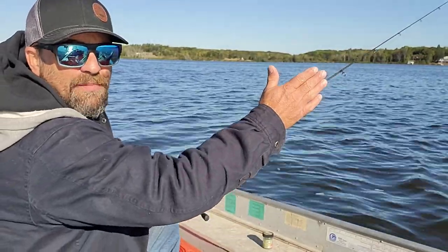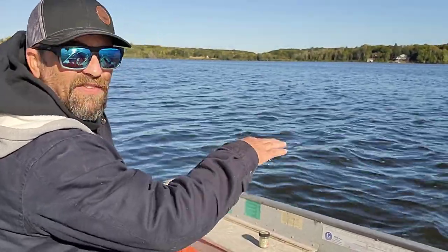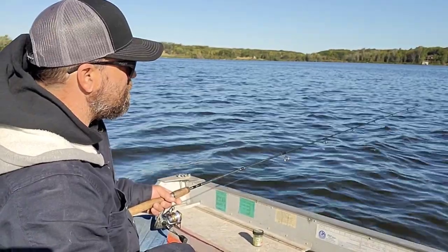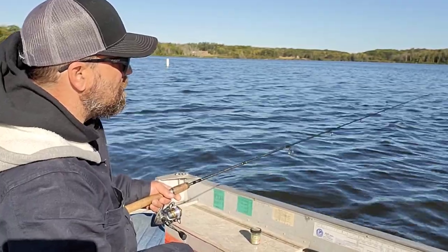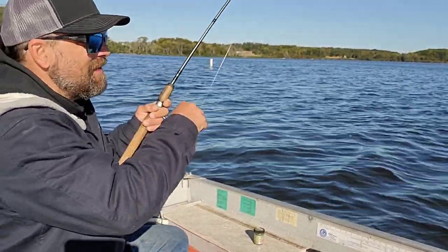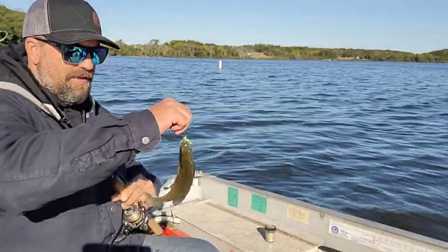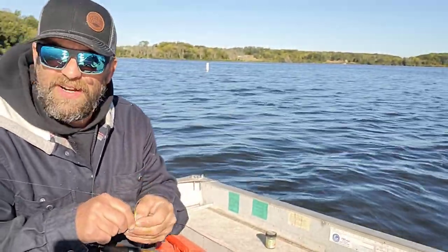The wind is just dragging my jig right along that weed line, and there's enough waves that I don't have to juke it at all. Tip-tip-tip... straight up — got him! I think it's another sunny. Yep, nice sunny. These big sunnies are mixed right in with the crappies.